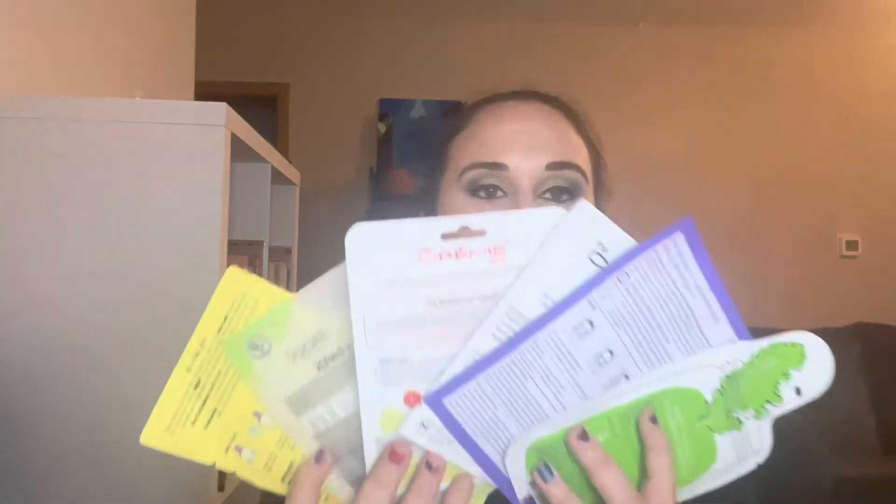I have a bunch of sheet masks. I think I only used maybe one — actually, counting them, I have four left. I didn't use any. I need to get better about that.